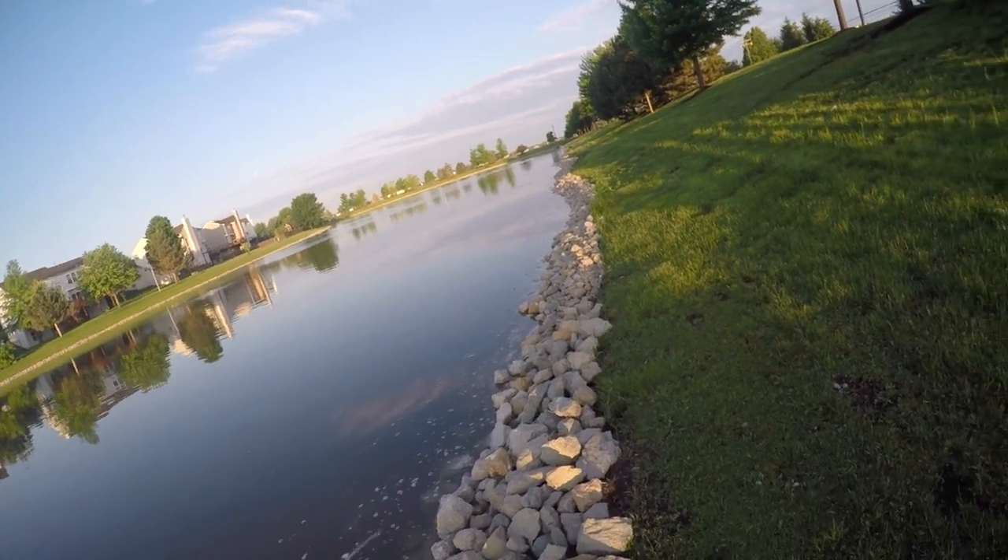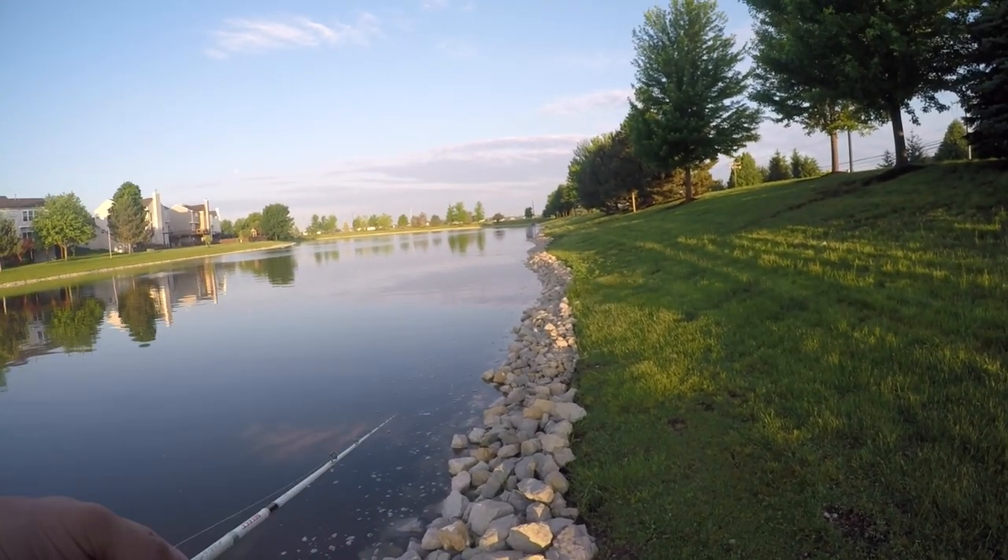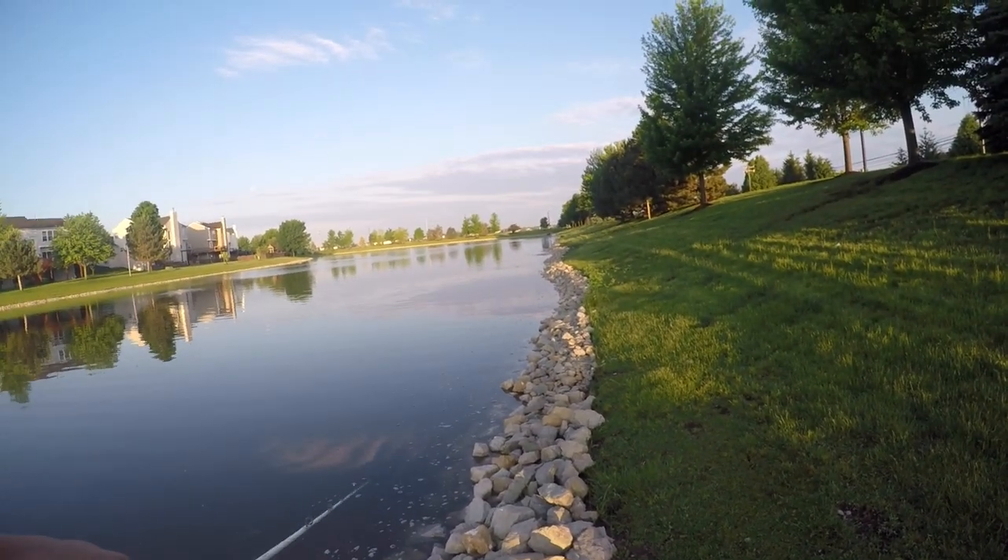I just like to keep it real close to the bank. I'm not saying you can't get a bite out deep, because you can — this lure does have that kind of drawing power.